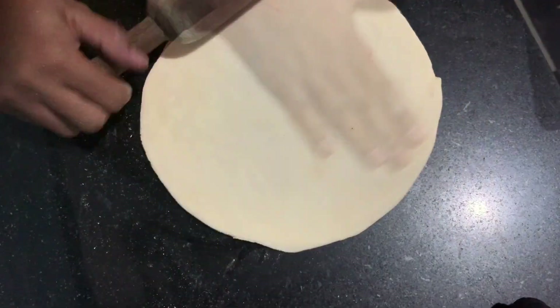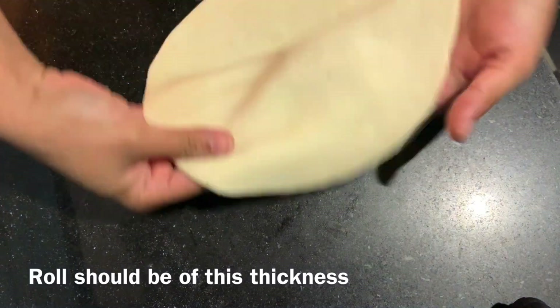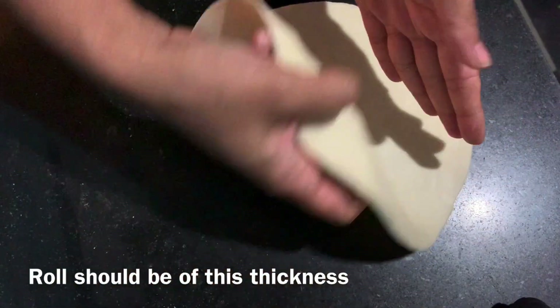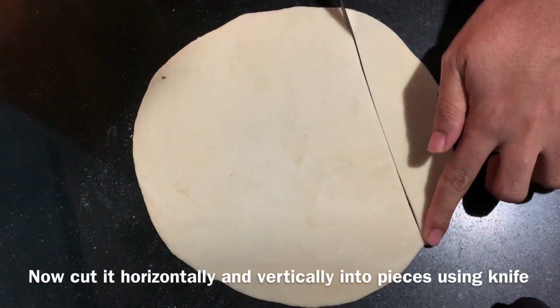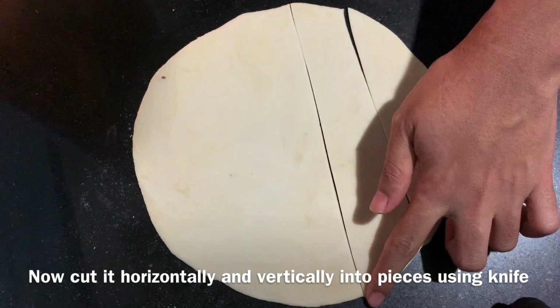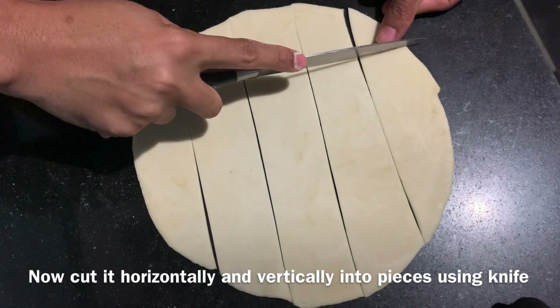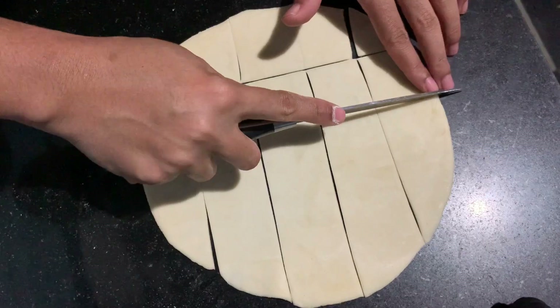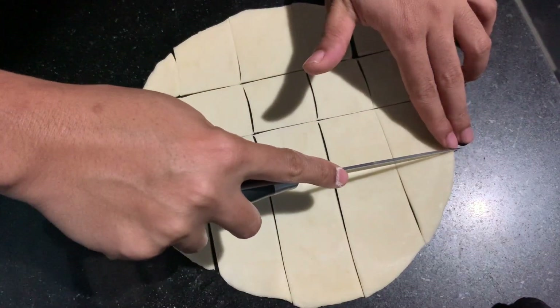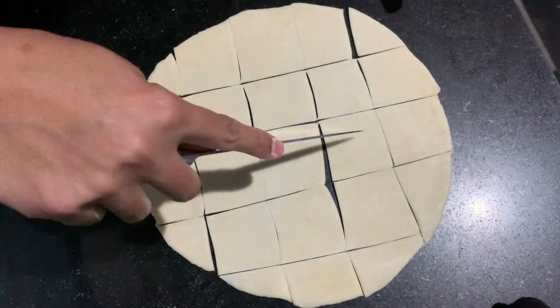You should cut the cap as much as you can. Now, let's cut the cap straight in a straight line. Cut the cap in a vertical line.